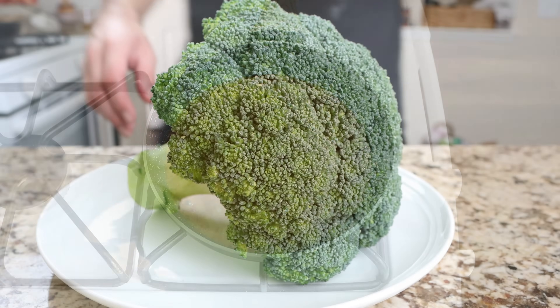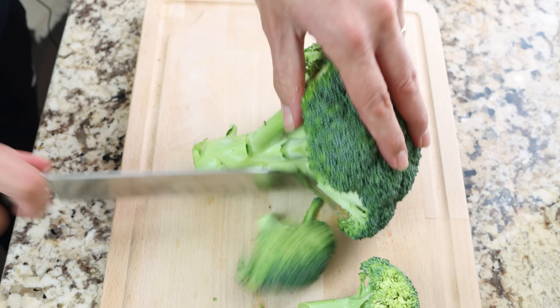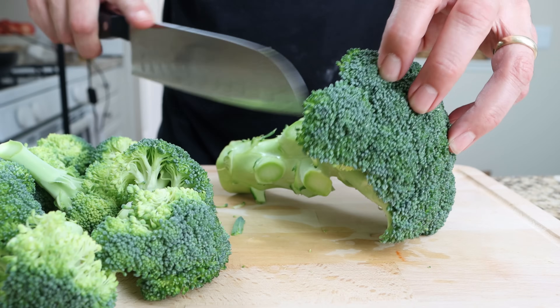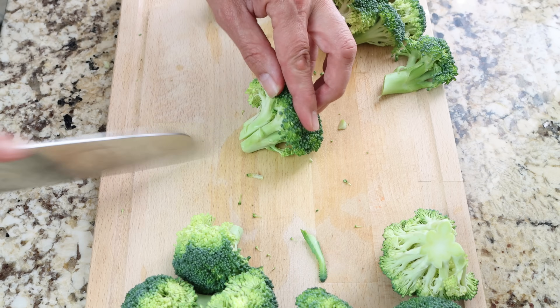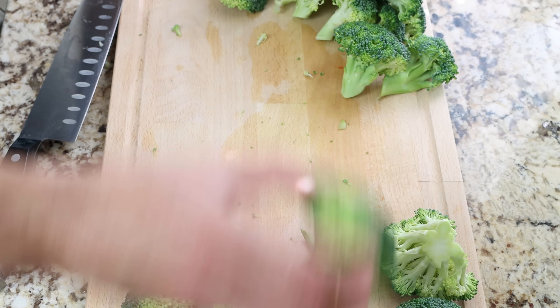For the next step, let's start working on the broccoli. I'm going to start by cutting the florets off a head of broccoli — the size of the head I'm using is one pound, which is a little under half a kilogram. Make sure to cut the bigger florets into smaller bite-sized pieces so that all the florets are similar in size and they all evenly cook.